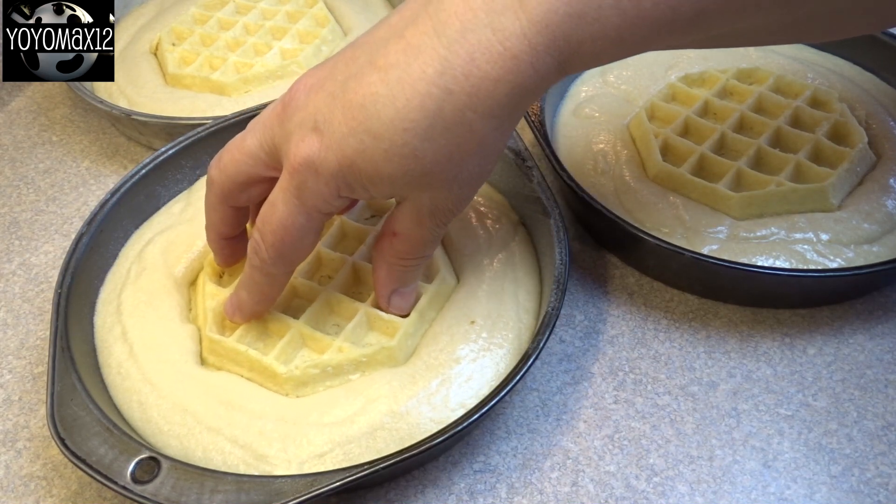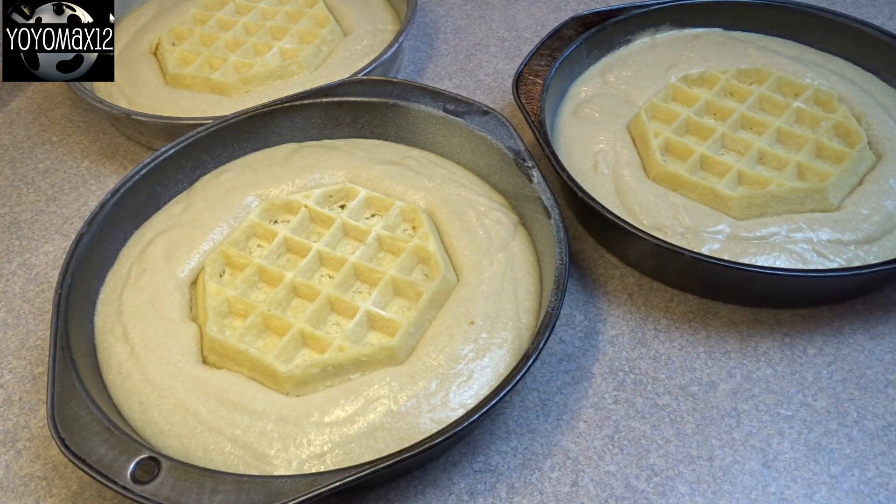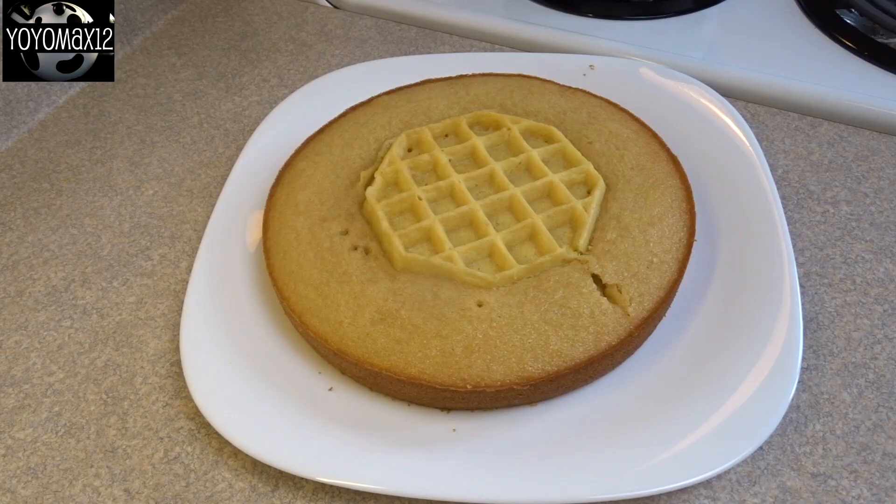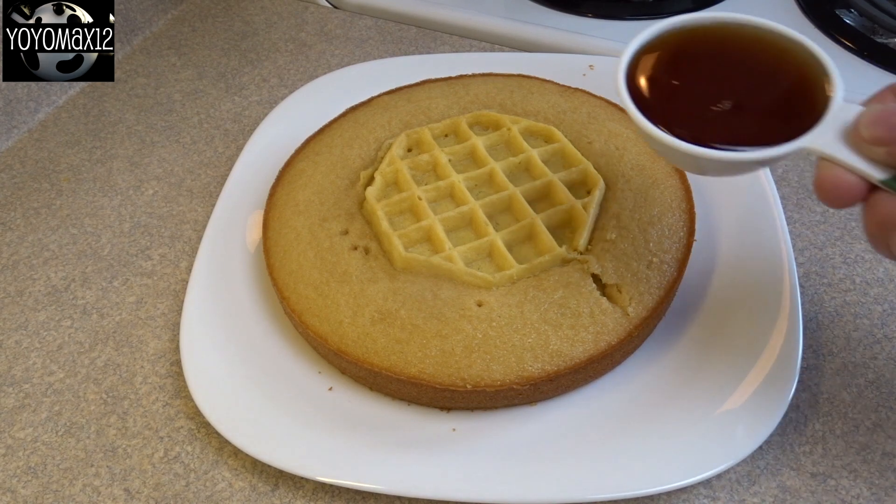Then you're going to bake these at 350 degrees for about 20 to 25 minutes until a toothpick inserted in the cake comes out clean. If it starts to get too brown or the waffles are too brown, just cover with foil wrap near the end of the cooking time.